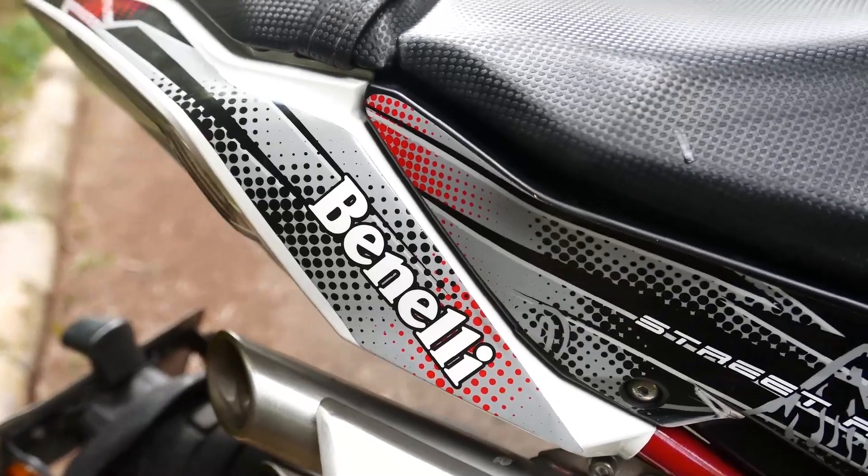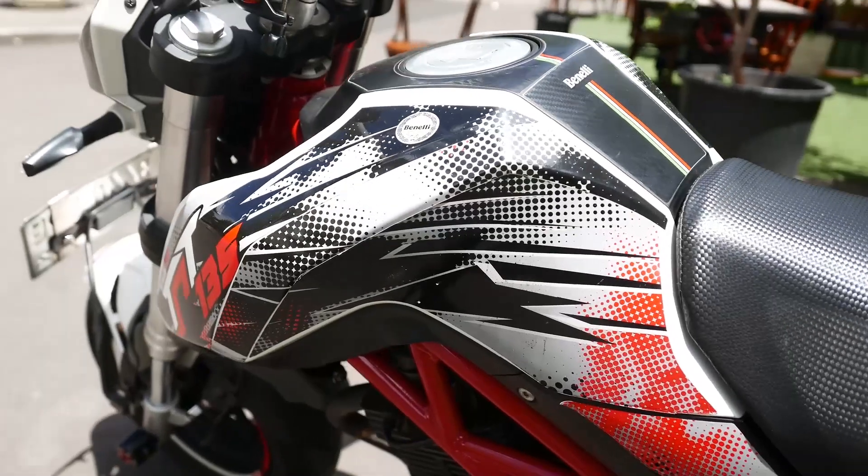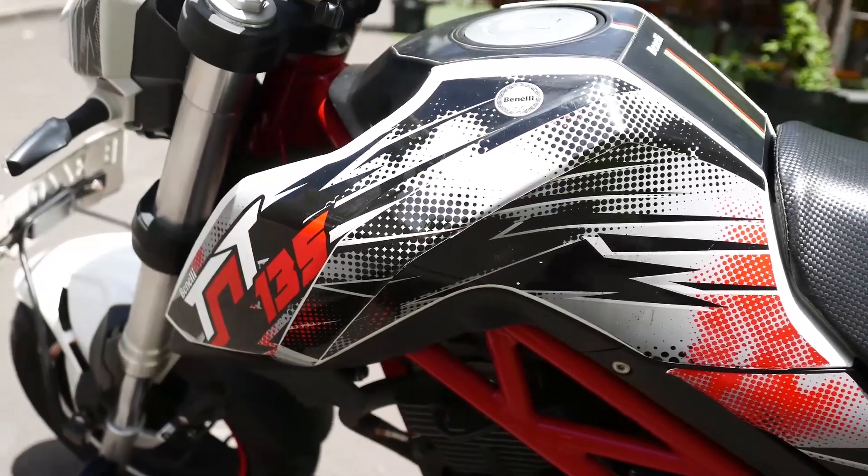Hello, I'm Arief Sabani from NaikMotor. Today we are going to review the Benelli TNT135 from Benelli Motor Indonesia.